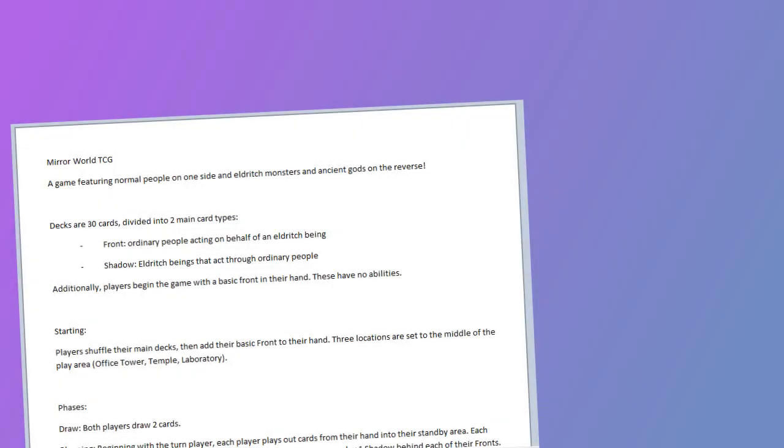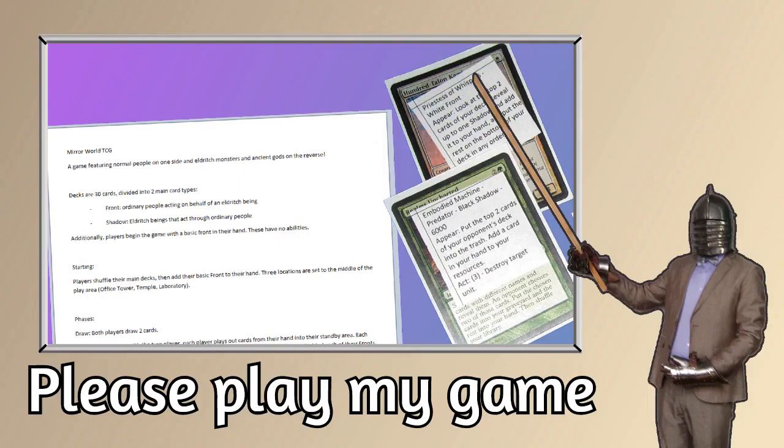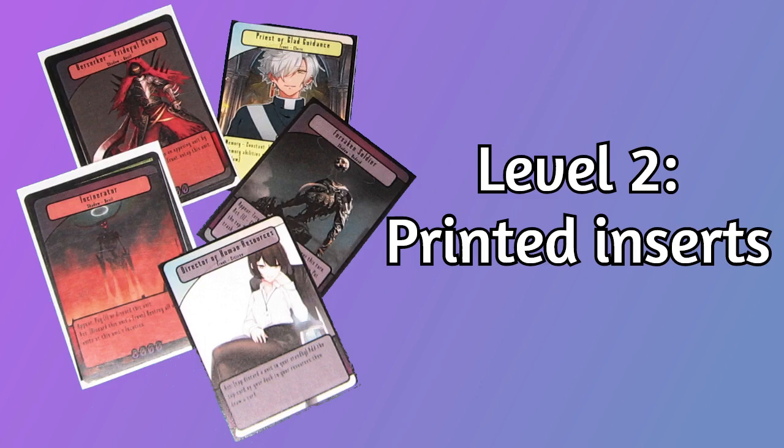Once you have a decent selection of rules and sample cards to play with, and you'd like to show the game off a little bit more broadly and get some opinions on it, it's a good idea to step up your game a little bit. This is not only so it looks pretty, but people are generally going to be more interested and take the game more seriously if it's got art and a proper frame, and isn't just text.